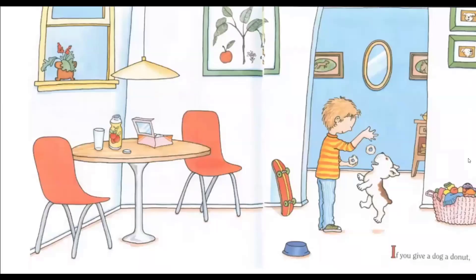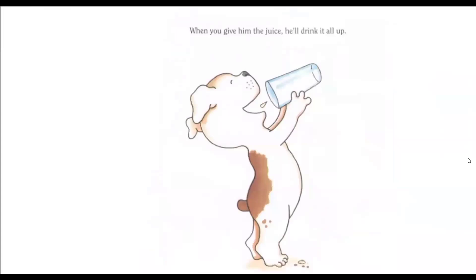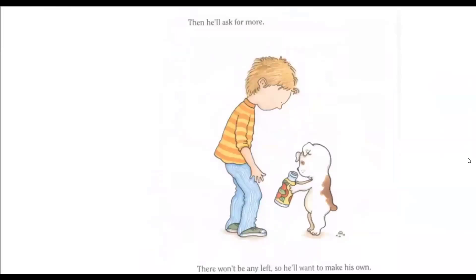If you give a dog a donut, he'll ask you for some apple juice to go with it. When you give him the juice, he'll drink it all up. Then he'll ask for more. There won't be any left, so he'll probably want to make his own.